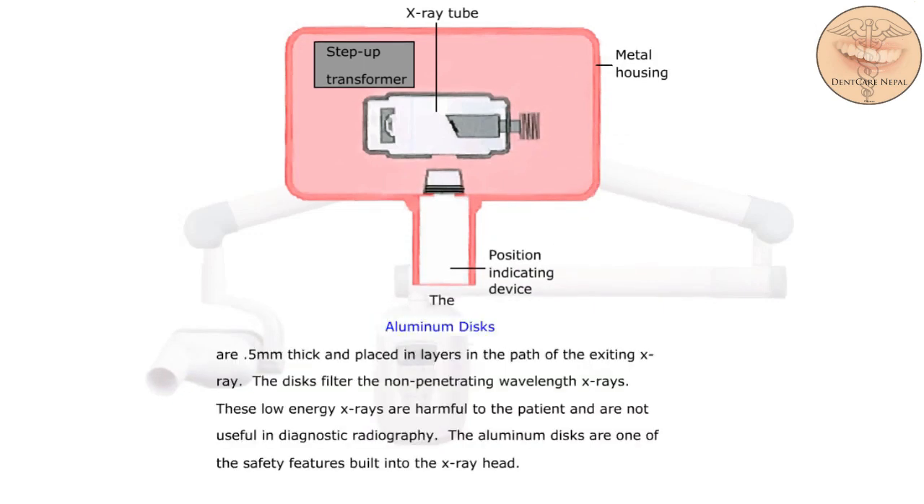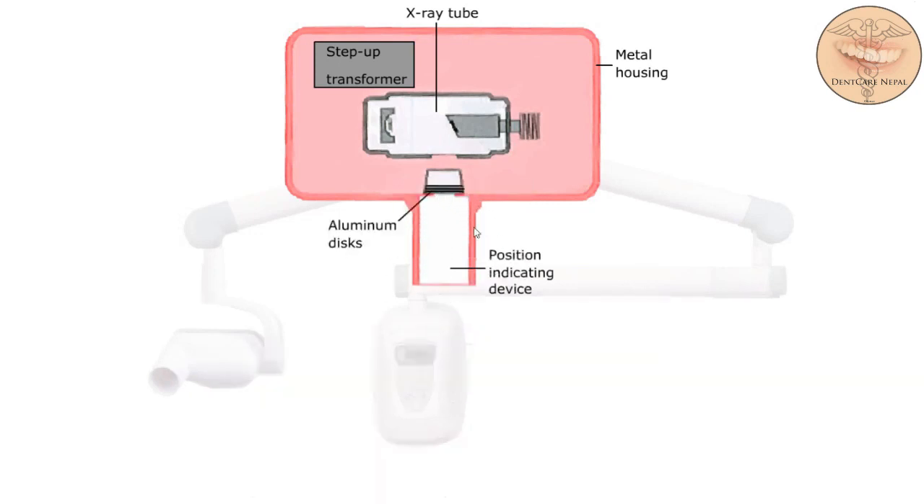The aluminum discs are 0.5 millimeters thick and placed in layers in the path of the existing x-ray. The discs filter the non-penetrating wavelength x-rays. These low-energy x-rays are harmful to the patient and are not useful in diagnostic radiography. The aluminum discs are one of the safety features built into the x-ray head. And here are the aluminum discs.